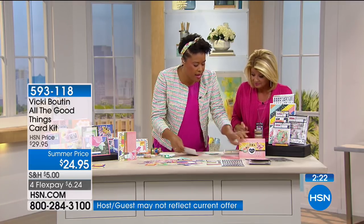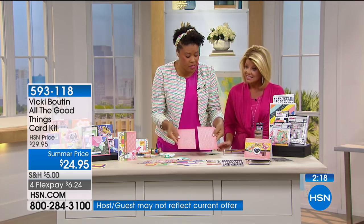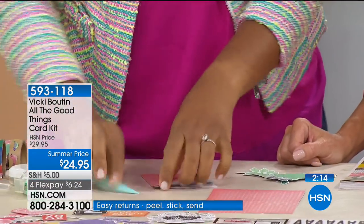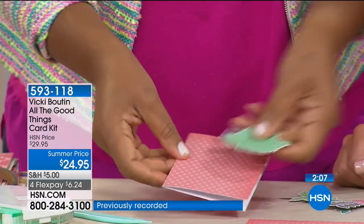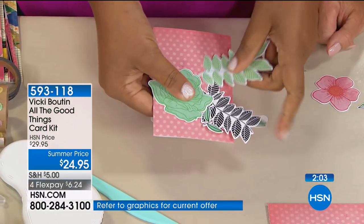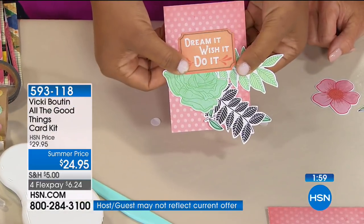I want to remind you — I can make either a 5x7 card, or what I did here was trim one of those pieces of paper in half, scored it with that trim and scoreboard that you just ordered. Now I can make a 3x5 note card. Just add a few embellishments, add the stickers, add a sentiment, and you're done — a card just that quickly.